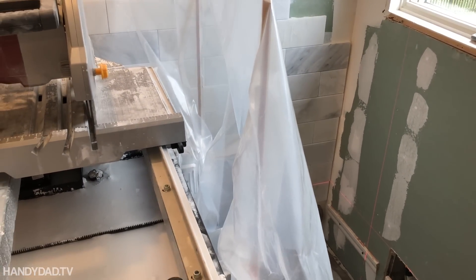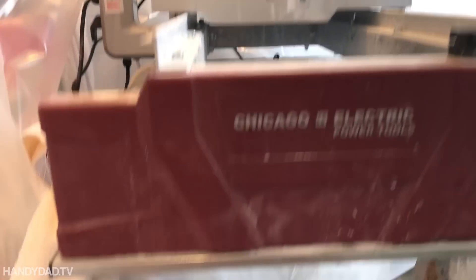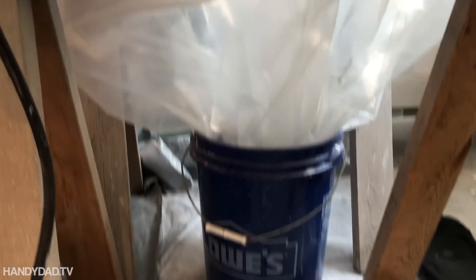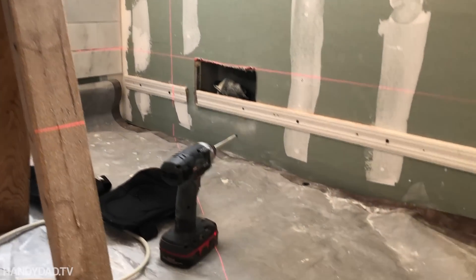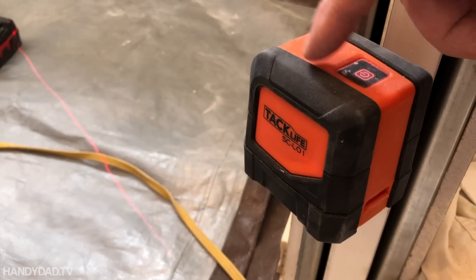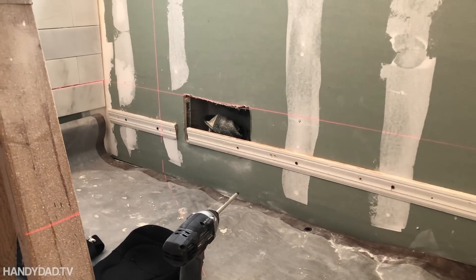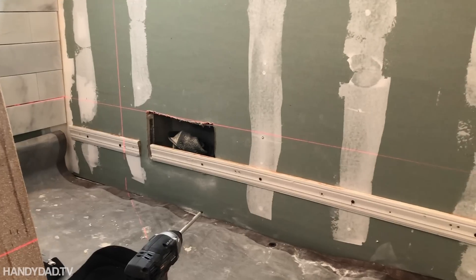Having done that wall behind the vanity and the toilet, I had to move my tile saw so I could work on these two walls. I learned from my mistakes and improved — I got one big sheet of plastic and made a tent around the whole thing, with the plastic coming down into a bucket at the bottom so all the water that drips off goes right into that bucket. And I really can't stress enough the awesomeness of this $37 laser level.